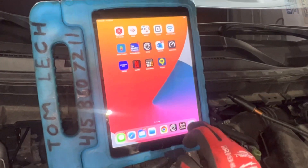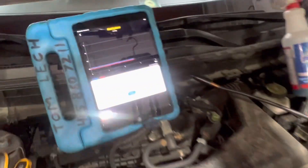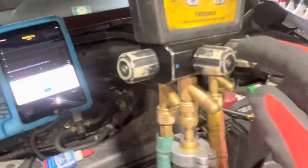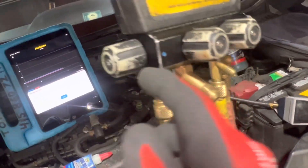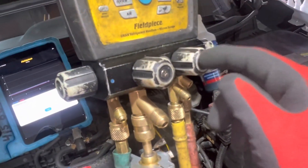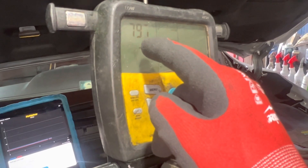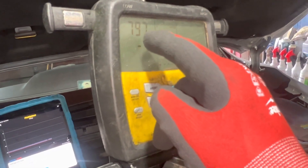We're going to charge this right now. I have the vacuum off, the low side off, and it open on the high side because we're going to push liquid through once I open up this valve. The vacuum has been holding at 797 microns, and that's about as good as it's going to get.